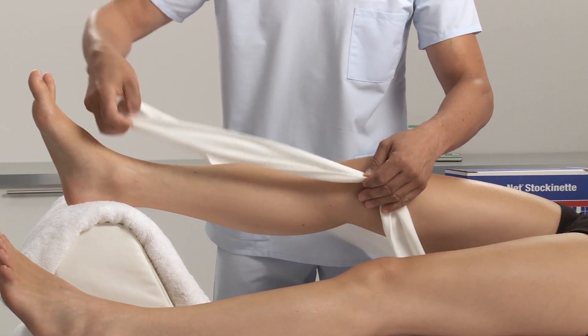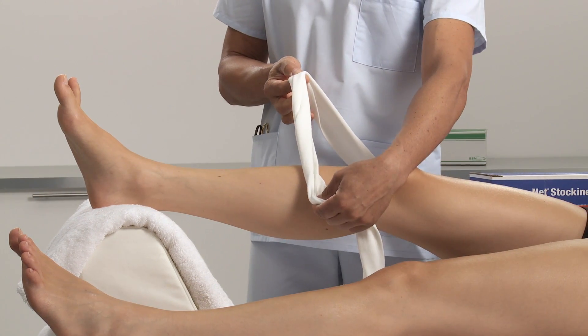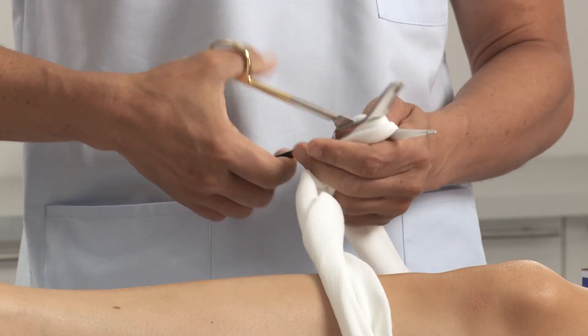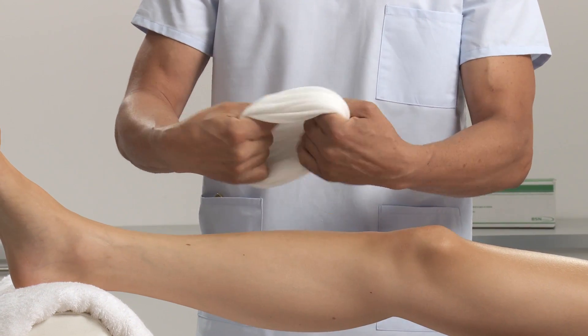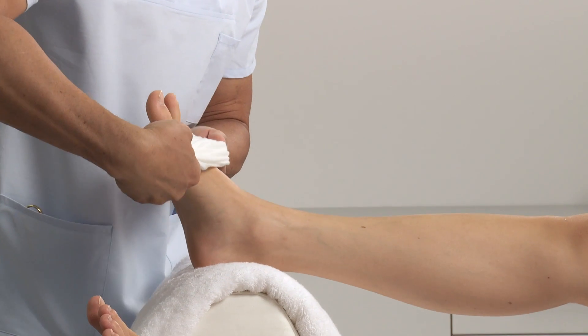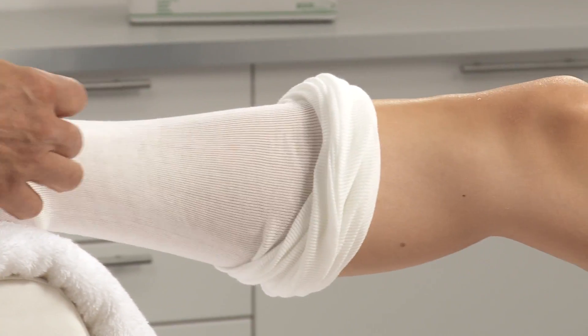Choose the appropriate width of stockinette. Measure the length from the top of the thigh down to the ankle, add another 20 cm or 8 inches, double that length and cut. Roll up the stockinette before applying onto the limb to overcome sliding pressure. Roll off over the leg and remove all wrinkles and creases.